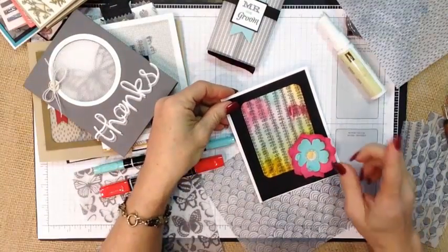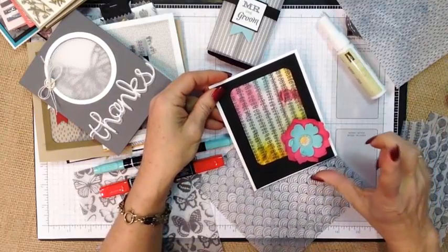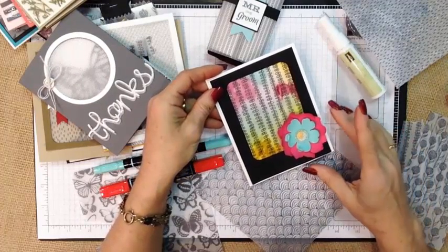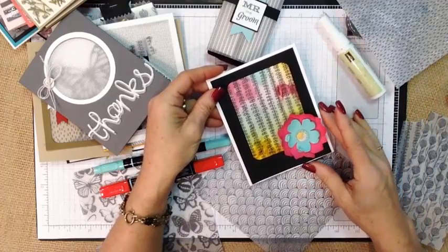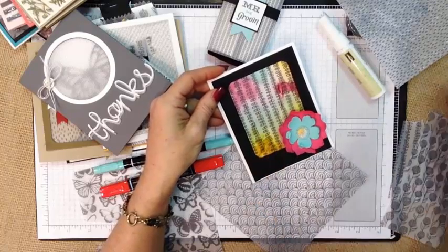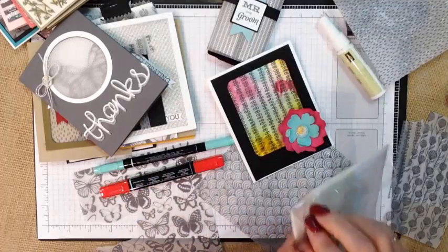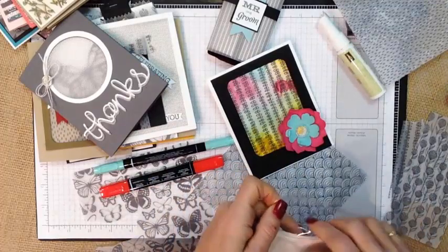For this fun one I used our spritzers. Stampin' Up sells little spritzer bottles that are empty and you simply add 8 to 20 drops of reinkers and some rubbing alcohol, and I just spritzed it and let it dry. To get this one to stick, especially because it was a little bubbly, I used one of my other favorite adhesives besides the Fast Fuse — our self-adhesive sheets.